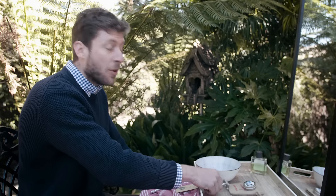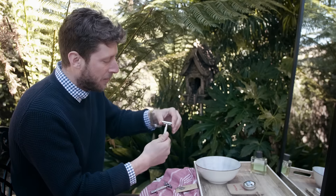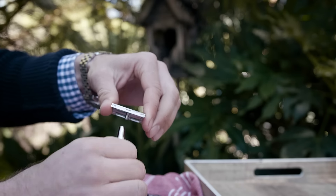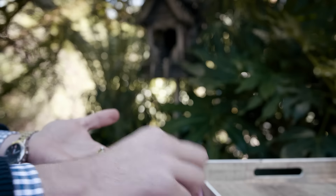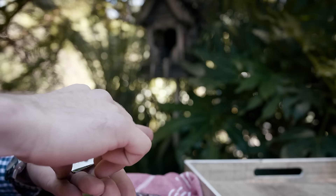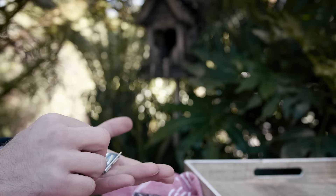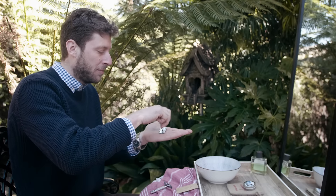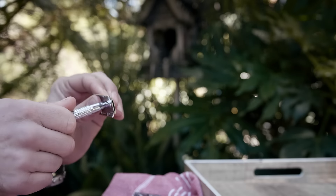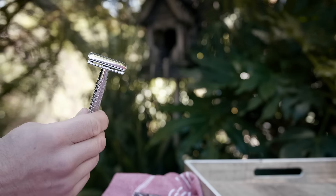Next, we have to load the blades into our razors. If you have the three-piece style, you simply unscrew the bottom handle from the two blade-holding plates, and we're going to simply sandwich the blade between these two plates, like so. Then we screw the handle back onto the blade-holding plates until it's snug. We're ready to shave with our three-piece razor.